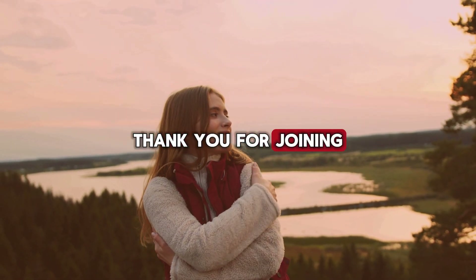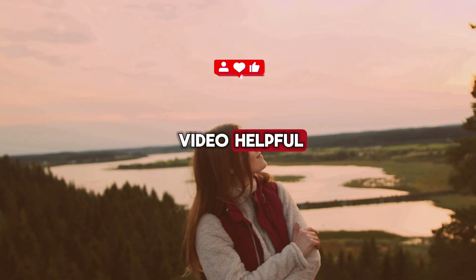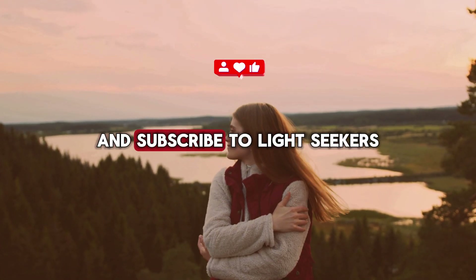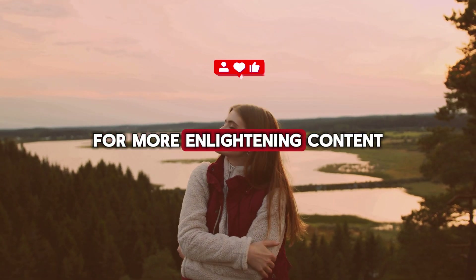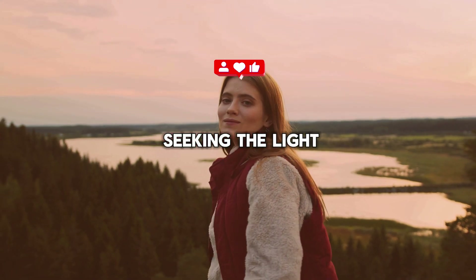Thank you for joining us on this journey through the root chakra. If you found this video helpful, please like, share, and subscribe to Lightseekers for more enlightening content. Until next time, stay grounded and keep seeking the light.